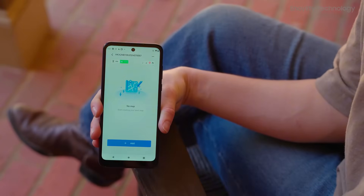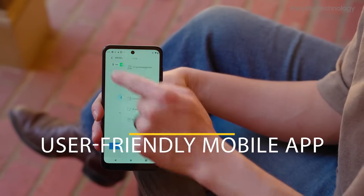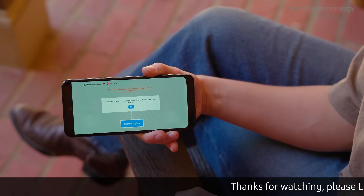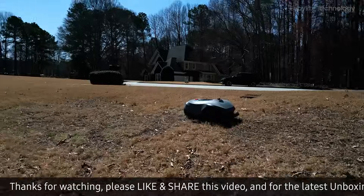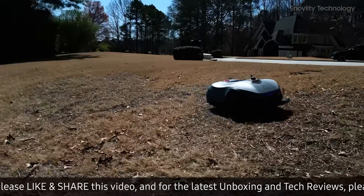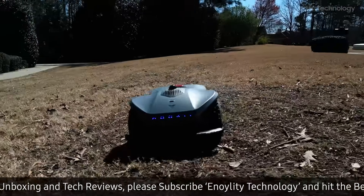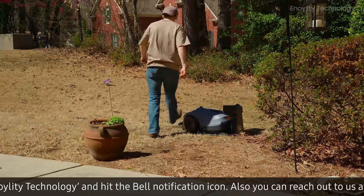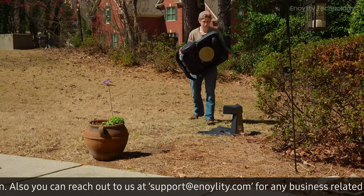Managing the Neomau X is effortless, thanks to its user-friendly mobile app, which provides real-time tracking of mowing progress, smart rain detection that pauses operations during rain for optimal performance, and remote control and scheduling — ensuring lawn care without manual intervention. It also features quick battery replacement and flexible charging options, allowing for both indoor and outdoor recharging.